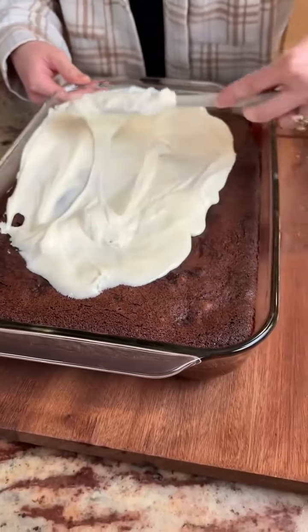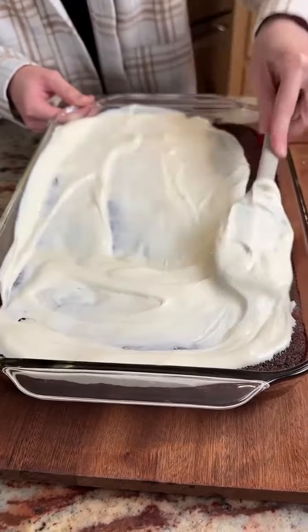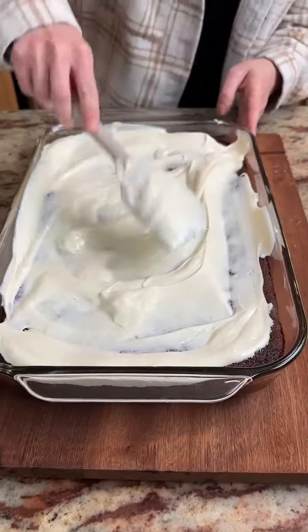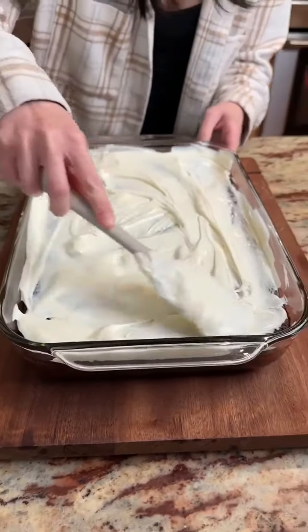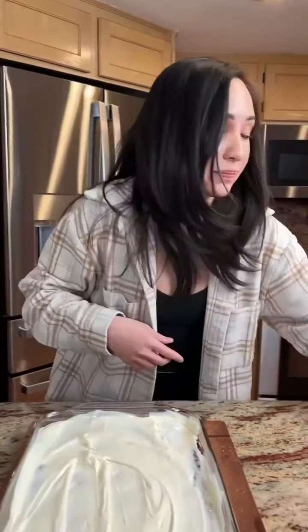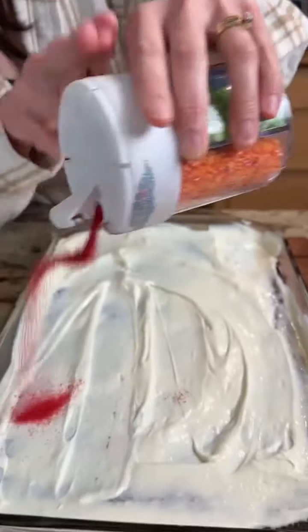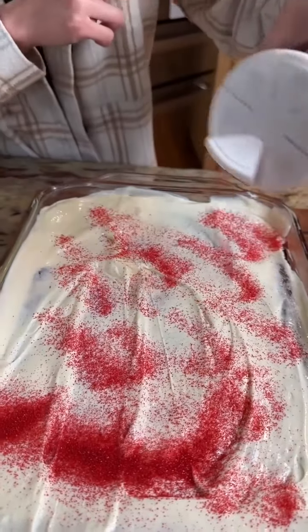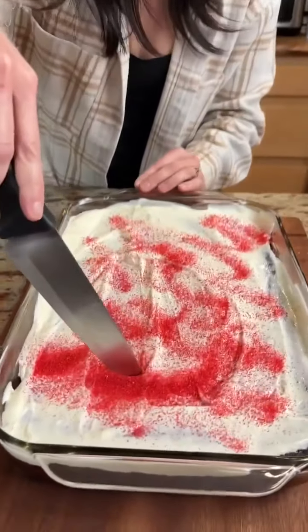I'm so excited to eat this — I'm excited to see those brownie hearts I put in there. Perfect for Valentine's Day! So again, what are you guys doing for Valentine's Day? My husband hasn't told me yet what we're doing. I'm gonna take some sprinkles here and make a nice decorative pattern — that was a little bit much, whoops! Still beautiful, totally fine.